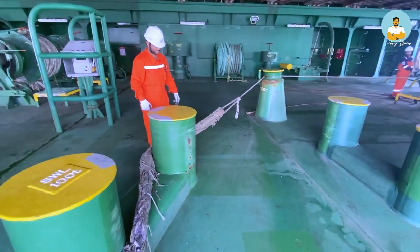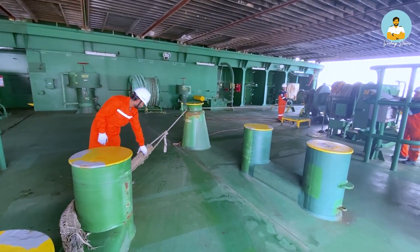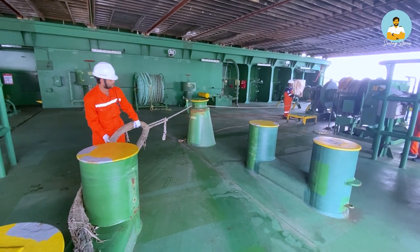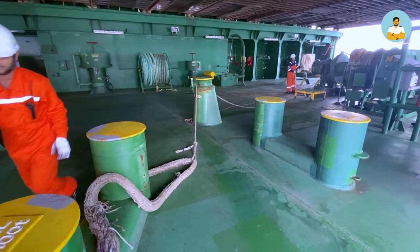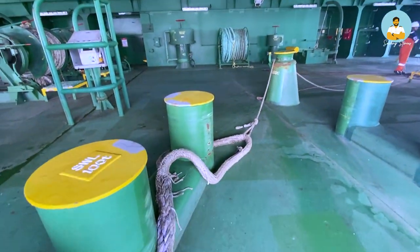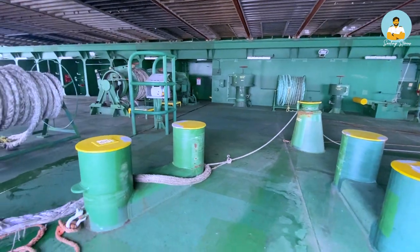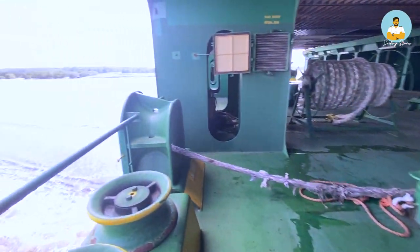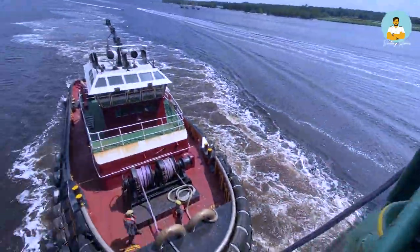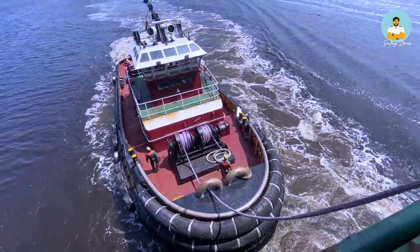Once the tug line comes far enough on board, we pick it up a little bit and put it on the heavy capacity bollards. I then signal to the tug men that our line is made fast on board and they can slowly start taking weight on it.